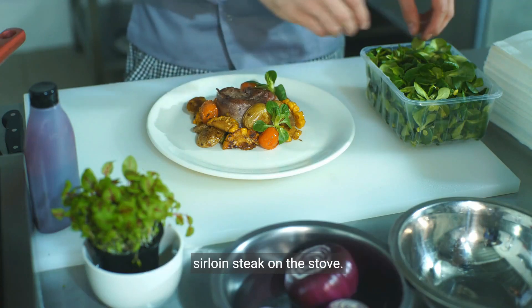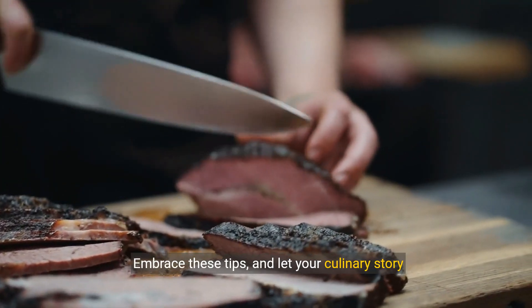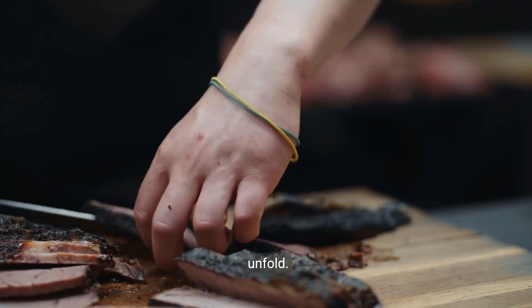You've journeyed through the art of cooking a sirloin steak on the stove. Now, it's your turn. Embrace these tips and let your culinary story unfold.